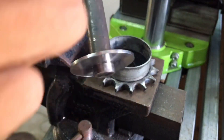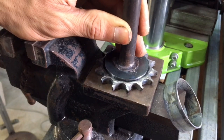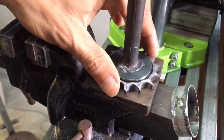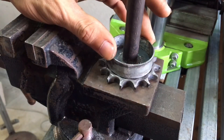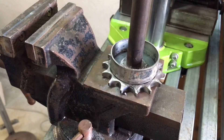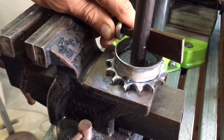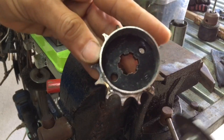I use this iron to make a circular plate — it runs in the center of the sprocket. I have to nail it together like this. Now it's time to weld it together.